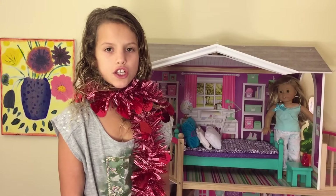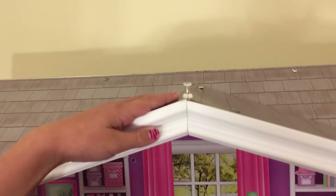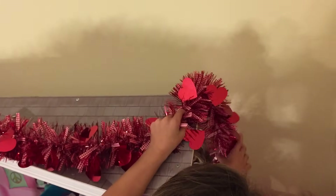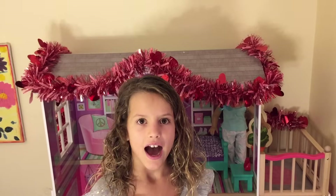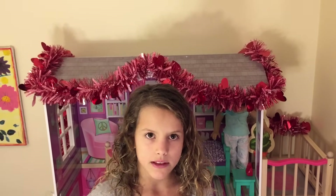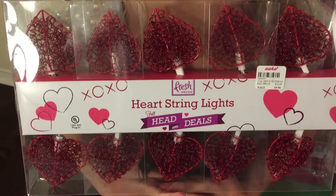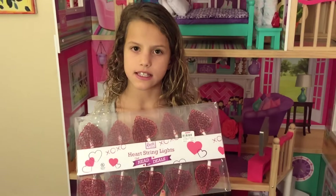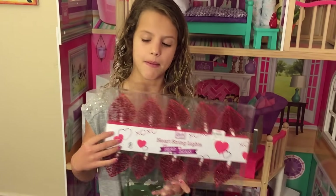First up are the garlands. I put some clear pushpins so I can put the garlands around the house. I outline the top of the house with the garlands.